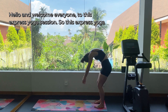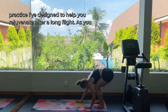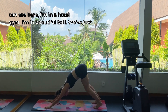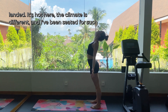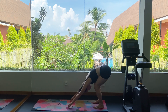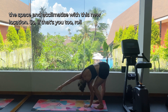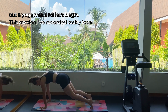Hello and welcome everyone to this express yoga session. This express yoga practice is designed to help you rejuvenate after a long flight. I'm in a hotel gym in beautiful Bali — we've just landed, it's hot here, the climate is different, and I've been seated for such a long time that I really want to move my body, breathe into the space, and acclimatize with this new location. So if that's you, roll out a yoga mat and let's begin.